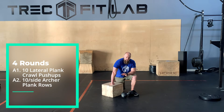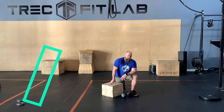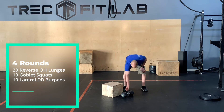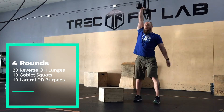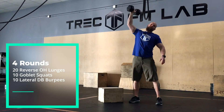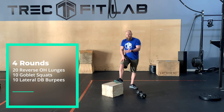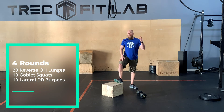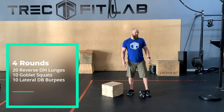We're going four sets through the lateral plank crawling push-up and the archer rows. From there we go into a four-rounder. We've got 20 overhead reverse lunges — dumbbells up overhead, bicep right next to the ear, alternating steps. Since it's four rounds, you can do one round on one arm and one round on the other, or just do 10 and 10. As long as there's some sense of symmetry in these workouts, that would be great so we don't screw up one shoulder and leave the other totally normal.